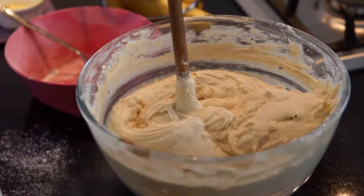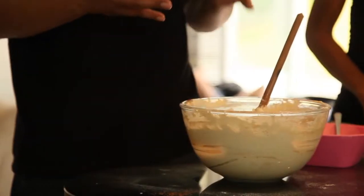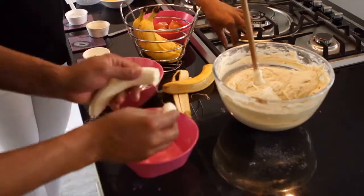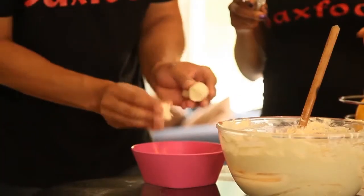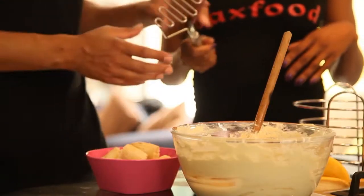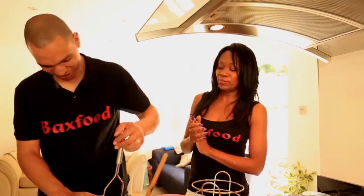Now the last part of our cake we are going to add is the bananas. Peel the bananas and break them roughly. Then what we are going to do is crush the bananas.